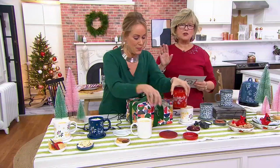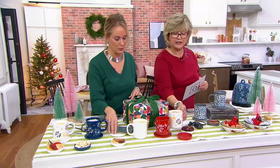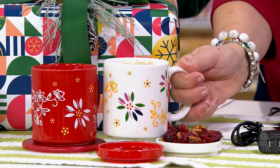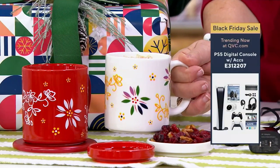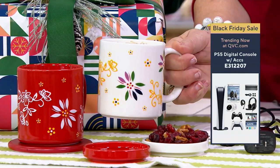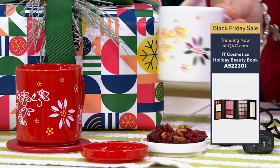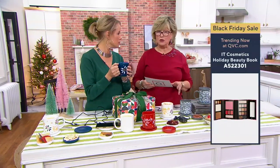First day with free shipping, first day with a markdown. The markdowns are on these two: the confetti and the red. These two are saving you $10, so these are just $39.98. Your payments will be $10 less overall than with the other choices, which are $49.98. Still a great price, and you get five easy pays and free shipping on all of them.